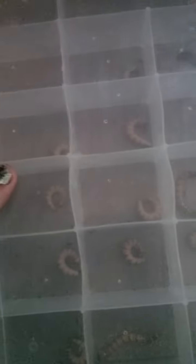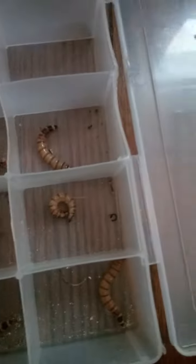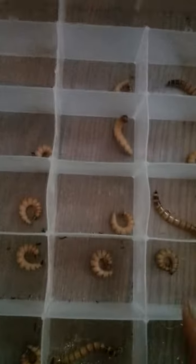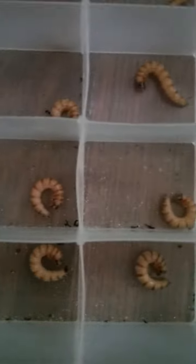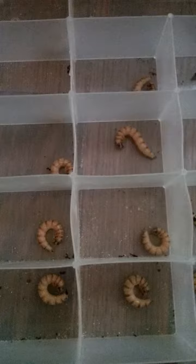Hey guys, and this is how to turn superworms into pupa so they can turn into beetles. They've been in here for about a week or two. Within 14 days they should curl up, and another 14 days they'll turn into pupa. I don't have any pupa right now, so it'll take about a month or so for all this to happen.